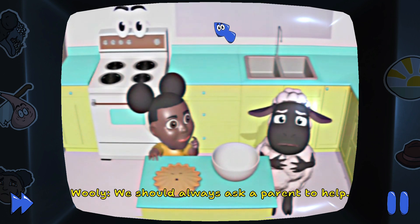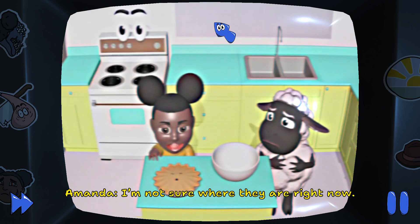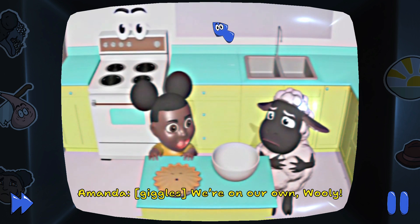We should always ask a parent to help. I'm not sure where they are right now. Hmm, we're on our own, Wooly.